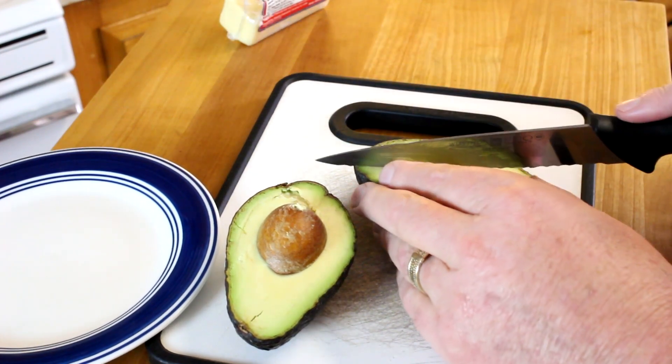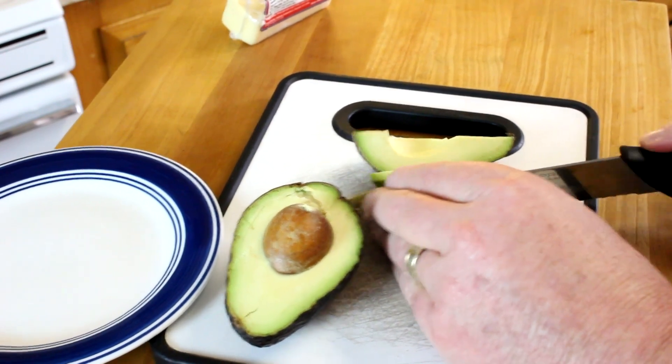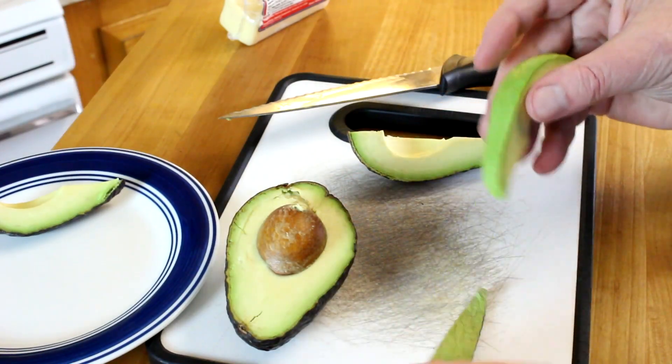Since this is good, I'm going to cut it into slices here — kind of into eights. And I'll just peel the peeling off like that.